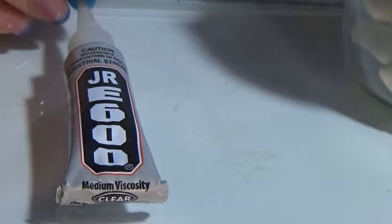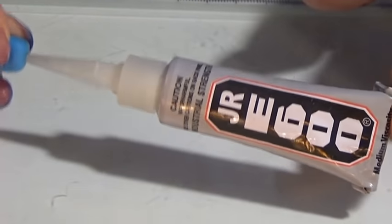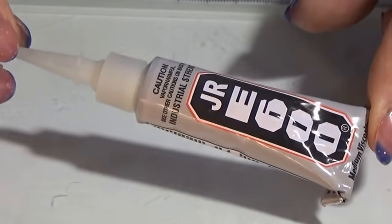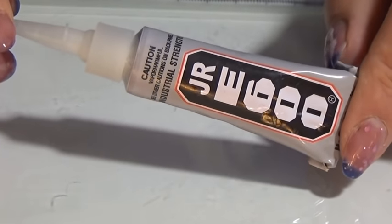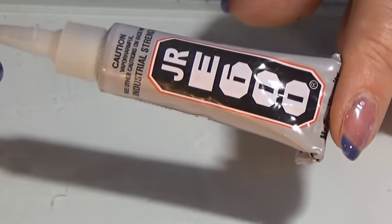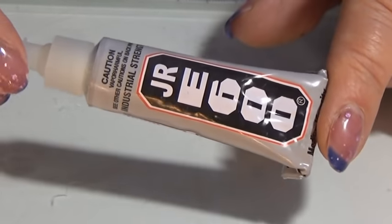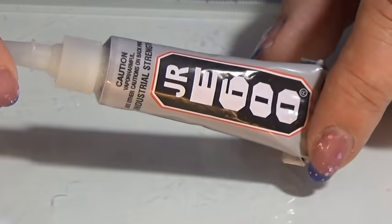The Junior E600 is cheaper than the E6000. This might as well be a fake version of E6000, but I think this works just as well — I like it. But anyway, if you're looking for E6000 on eBay, be careful, because these are sold as E6000 as well. If you don't want this one, you really need to look around before you get yours. That was everything I had to say — happy crafting!